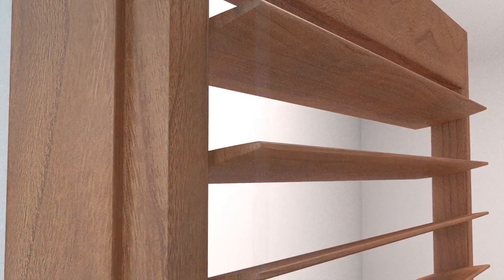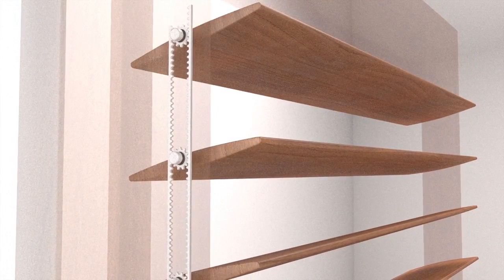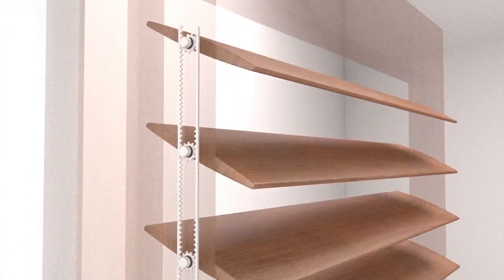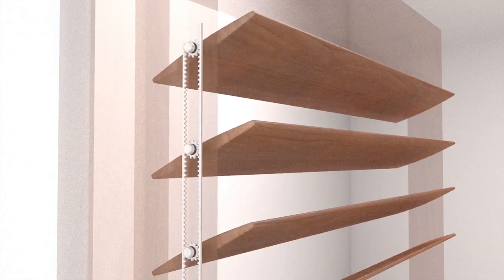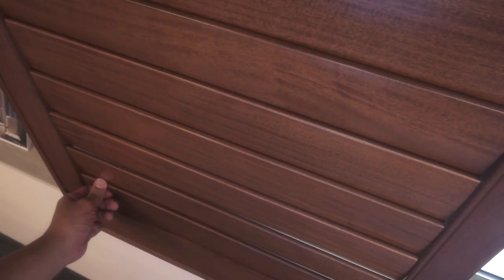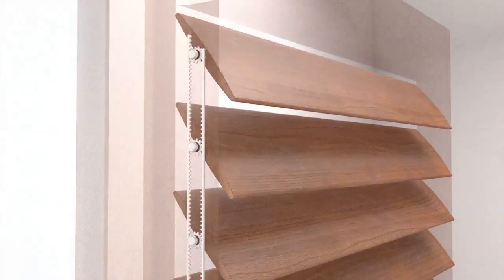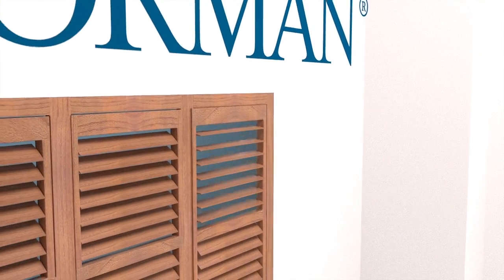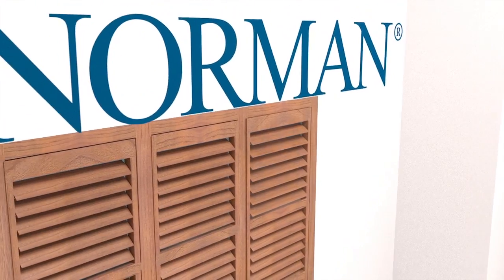Norman Shutters remedies this with an internal rack and pinion design called Invisible Tilt. It ensures effortless control, safe operation, and uniform louver rotation, which means every louver opens and closes all the way. No more rattling, no unsightly attachments, and perfect shutter performance — happily ever after. That's Invisible Tilt by Norman.